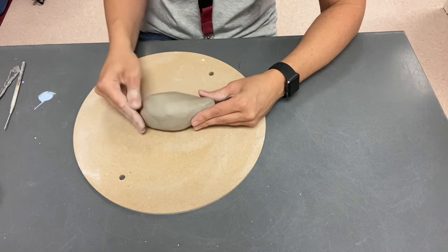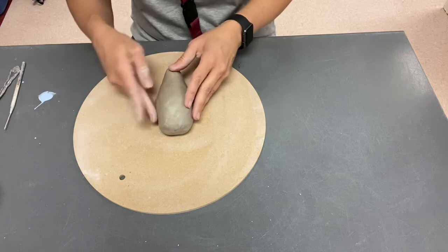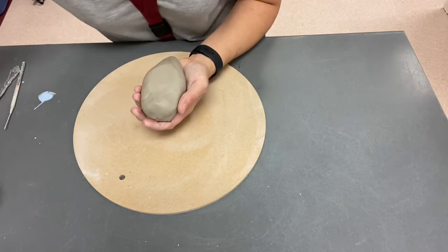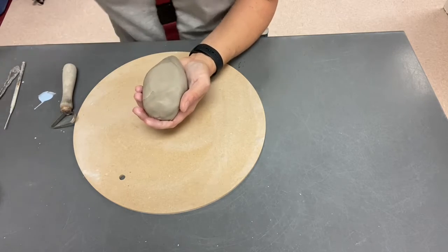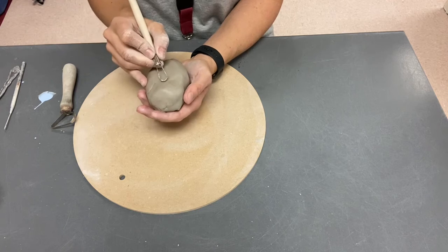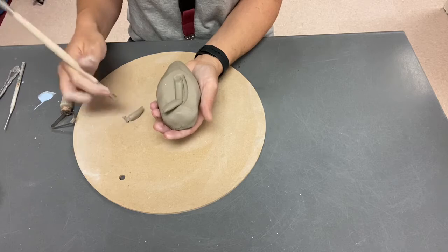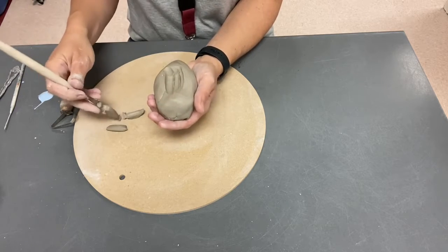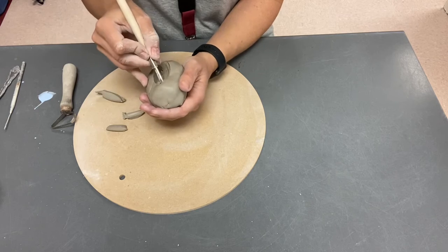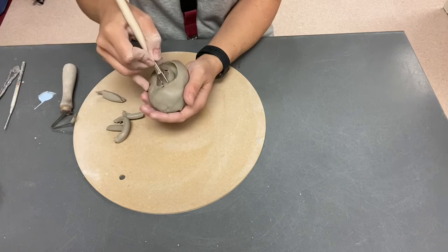I'm not putting any water on this yet because I don't want it to get mushy. Once I kind of figure that out, I'm going to flip it and start to hollow it out with the loop tool. I'm going to use a medium loop tool to start and I'm just going to remove all of this clay.